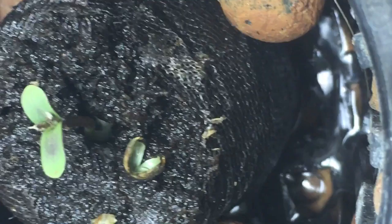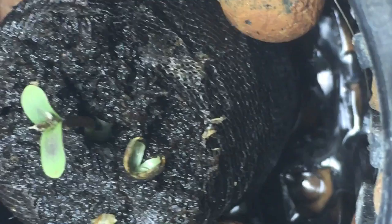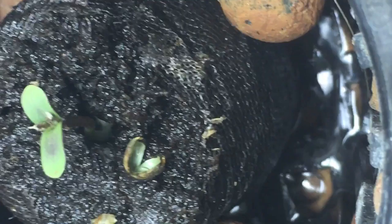I just can't catch a break on these seeds I've been getting lately. I've got one Gorilla Glue seed left — it's her sister. So I'll pre-soak her overnight to soften up that helmet a little bit, and then we'll just replace this one with her.